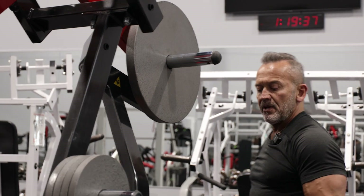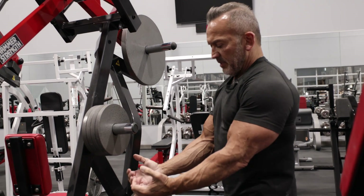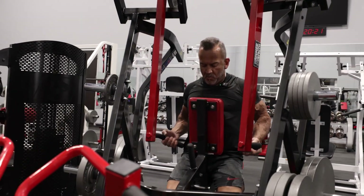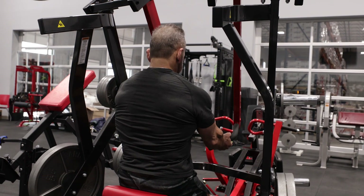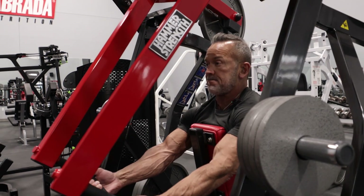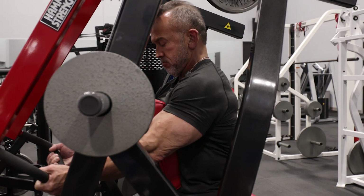Now we're going to do low pulley rows. I'm going to grip the machine low and pull my elbows back and down, keeping a nice high chest and the arch in the back, making sure that I get a really strong contraction in the lats and the back as I pull back.